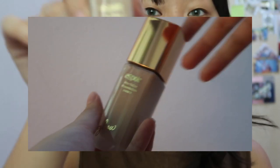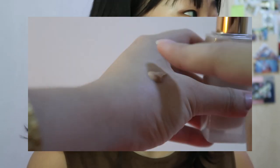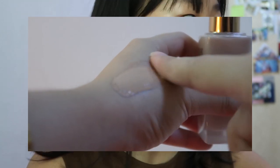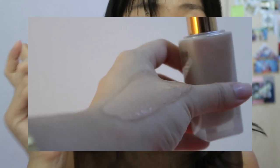Next I'm gonna try the Espoir Pro Taylor Foundation in the shade Dark 3. I didn't get my colour matched obviously because I wasn't there, but I actually have their other foundation in Dark 4, which was perfectly fine for me — or if anything, just a little bit lighter — so let's hope this one works. I'm gonna try the Espoir silicone blending sponge. I touched it the other day.